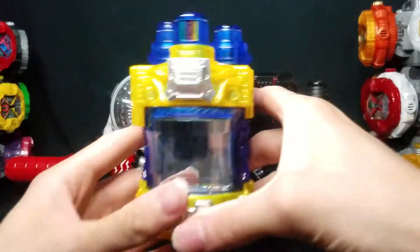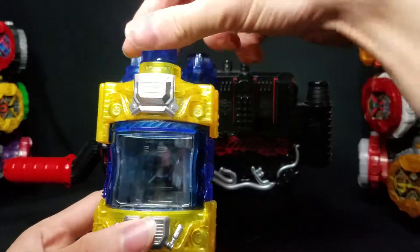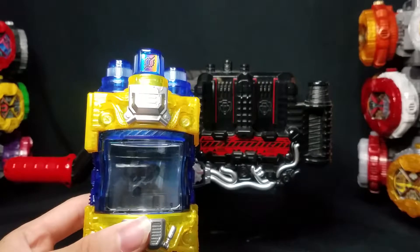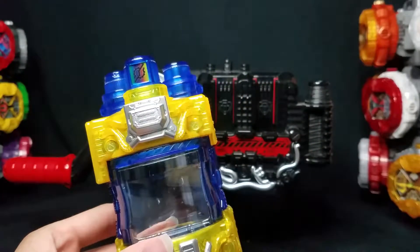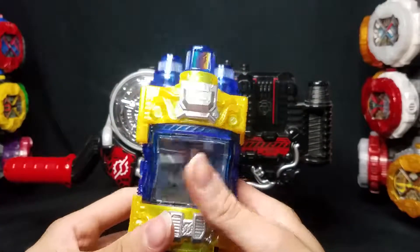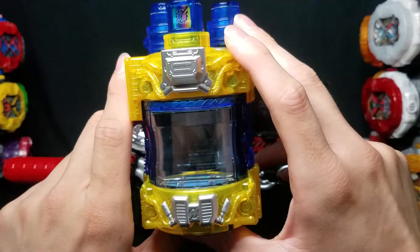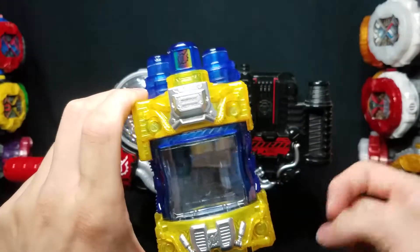Anyways, thank you all so much for watching — that's gonna be it for the Genius Full Bottle. Personally speaking, just like the last video, Build is also a top five rider show for me. I think it's everyone's top five; I have yet to meet a person who says they didn't like Build. Let me know what you think in the comments below, don't forget to share and subscribe, and hope to see you all in the next one! Laters!